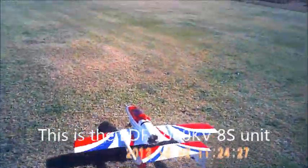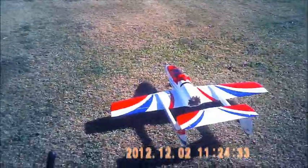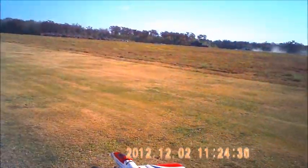Okay, here we go with the Vortex running an 8S pack and a 1,000 kV RC Lander EDF motor, 90mm. We'll see how she does.